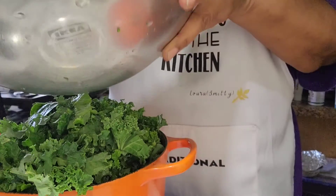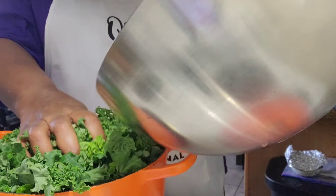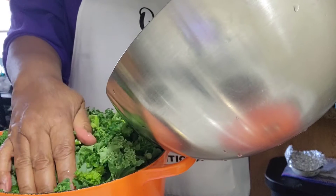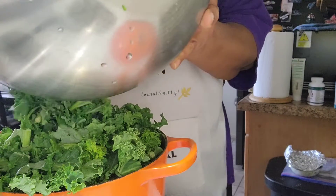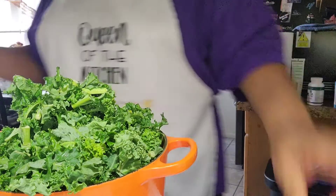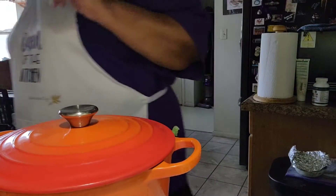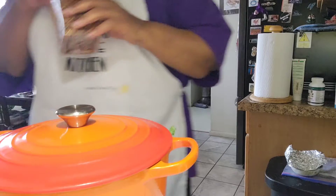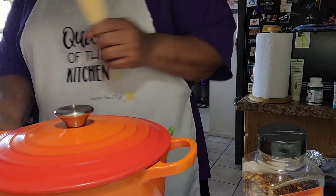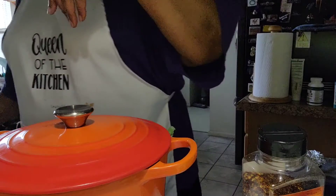We're going to have some of these greens today for dinner, which is going to be with fish. It may look like I'm stuffing the pot full, but believe it or not, greens cook down to nothing sometimes. I'm going to put the top on and let them cook down. Once they cook down I'm going to add some crushed red pepper flakes.